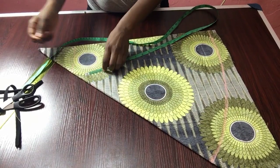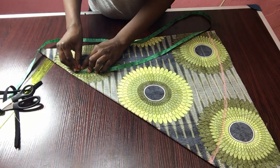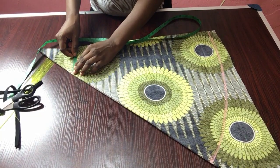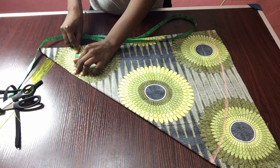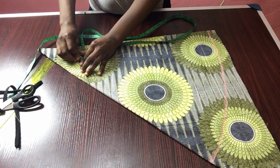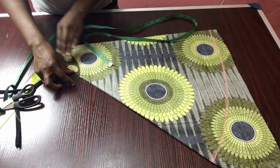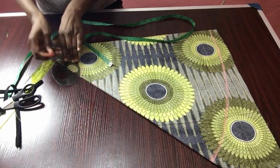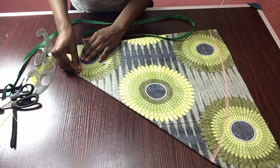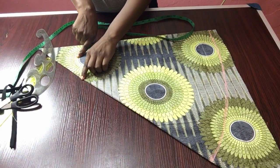For the neck depth I'm using one inch, since it's a baby's dress. For the neck width, I'm using five inches divided by two, which gives me two and a half inches. I'll mark two and a half inches here and use my French curve to connect the points. This one inch is for the back neck depth.